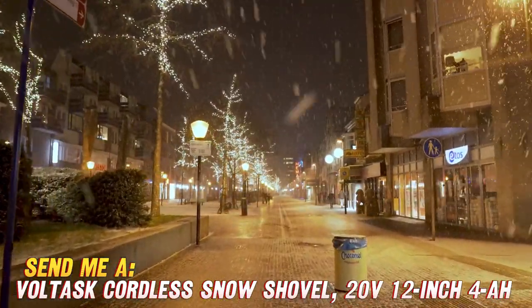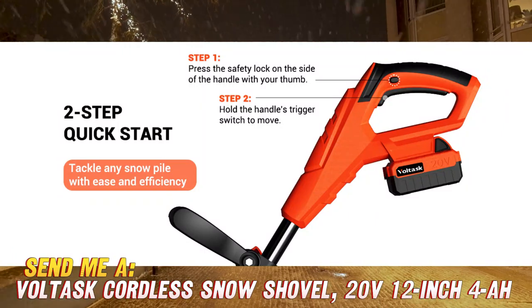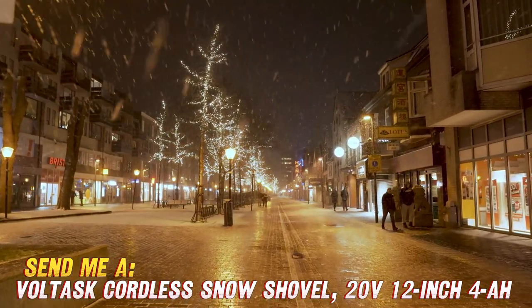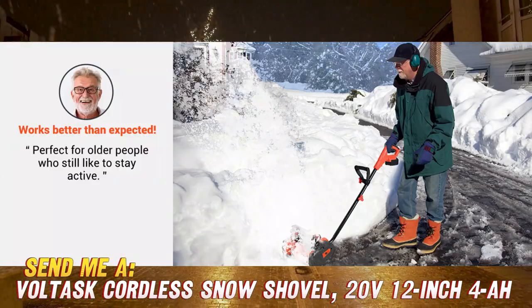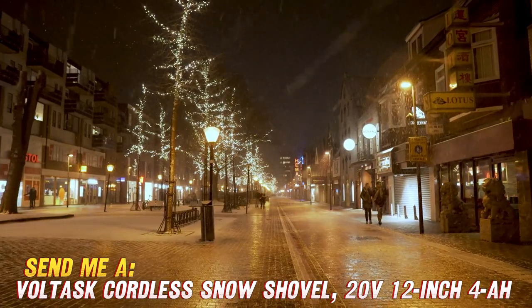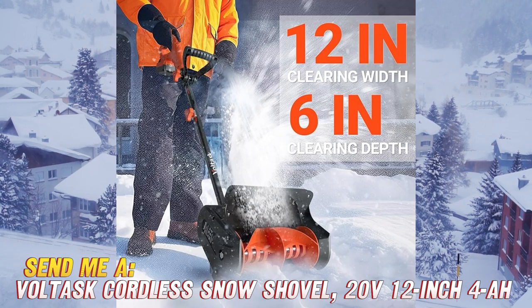This handy electric shovel clears walkways and driveways fast with its 12-inch width and cordless convenience. No more tangled extension cords. Powered by a 20V lithium-ion battery, the Voltask shovel throws snow up to 25 feet with the help of an adjustable directional chute, so you can banish piles away from doors and pathways.